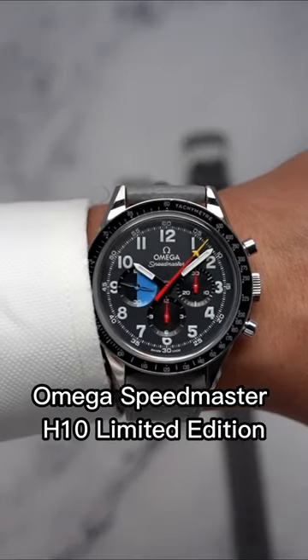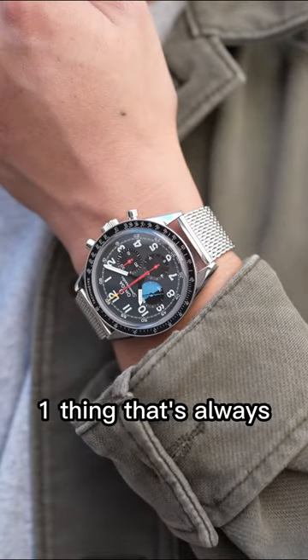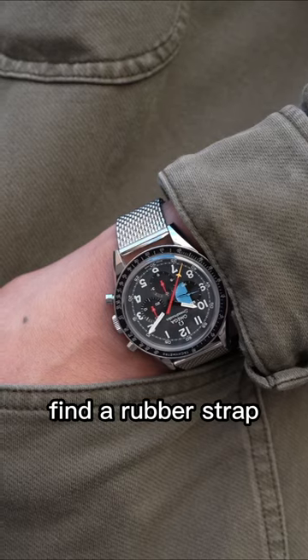This is my Omega Speedmaster H10 Limited Edition, which I love, but one thing that's always bothered me is not being able to find a rubber strap for the 19mm lug width — that is, until now.